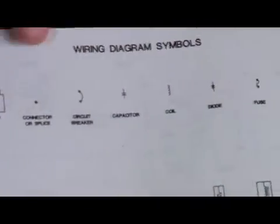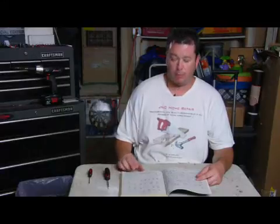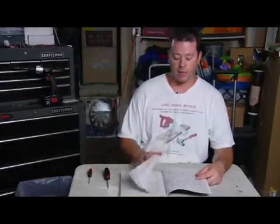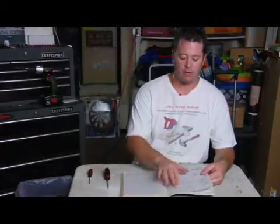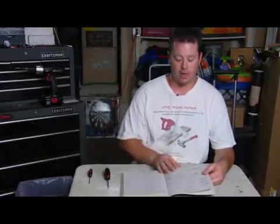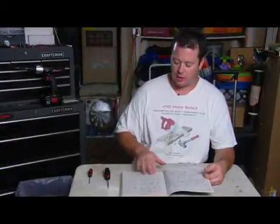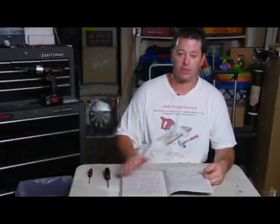There are different symbols for different things, and a good diagram will always give you a page where it has all the symbols listed and what they mean. So when you're actually looking at the diagram, a lot of times you'll see a bunch of little squares and boxes that are a little bit different — they may look the same, but they're actually totally different things. So it's always good to have a diagram with the symbols on it so you can get familiarity with what you're looking at and what each function is.